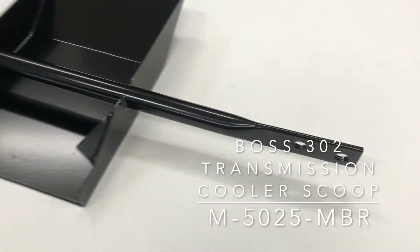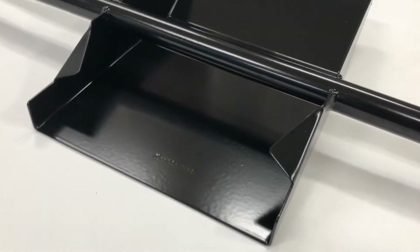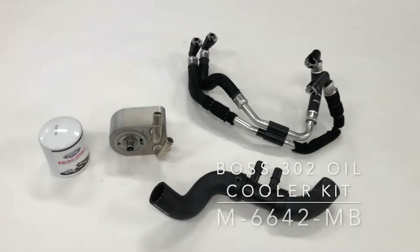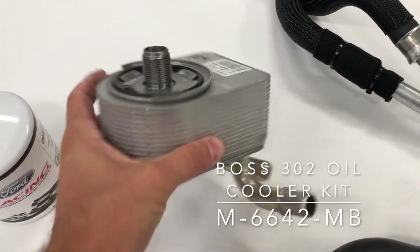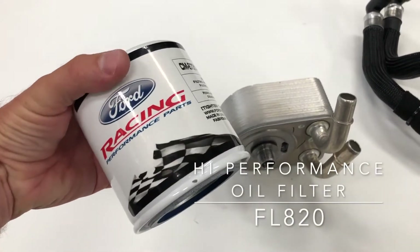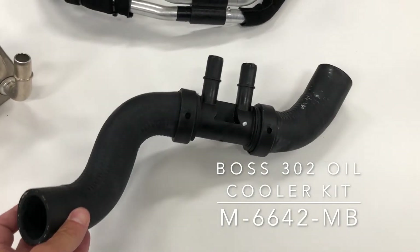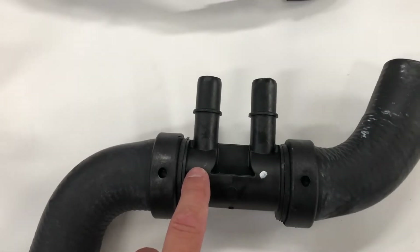The Boss 302 manual transmission cooling air scoop is simple but effective. It scoops up air from under the Mustang and directs it between the transmission's cooling fins. The Boss 302 oil cooler is an elegant, effective way to keep oil temperature down. It's a liquid-to-liquid cooler that sandwiches between the oil filter and the engine block, using an FL820 high-performance oil filter. The oil cooler taps into the included lower radiator hose that splits the flow between the engine and the oil cooler.